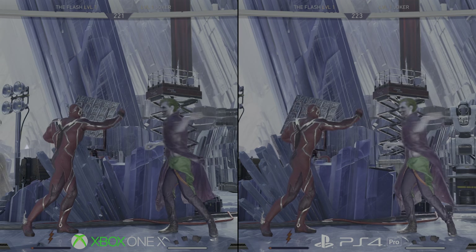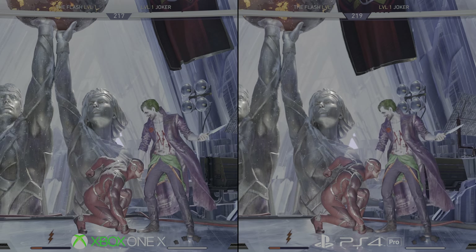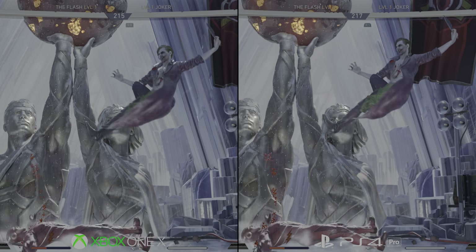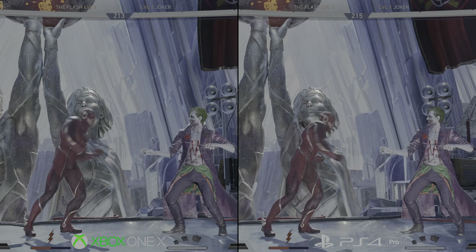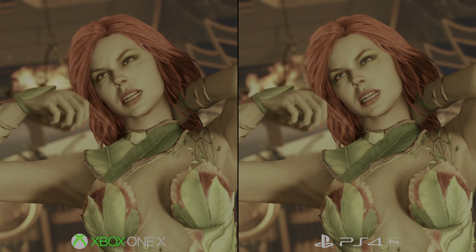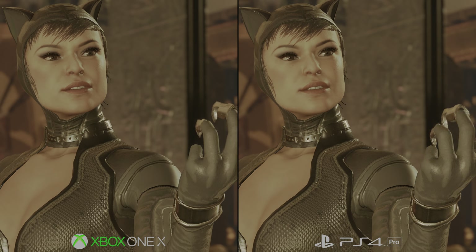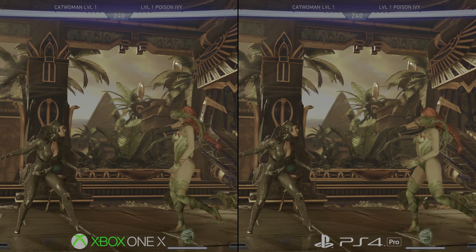Shadow quality is an exact match for Sony's enhanced machine, and likewise for motion blur sample quality. But curiously, texture quality is visibly higher on Xbox One X at some points. That's partly due to a texture filtering upgrade, but certain spots show a better asset as well. It's rare to catch, but you can see it on the walls of the Khandak stage right at the start, or the floor of the Gorilla City area. There's a small but evident upgrade in settings for these spots, but broadly speaking, texture quality is matched everywhere else.